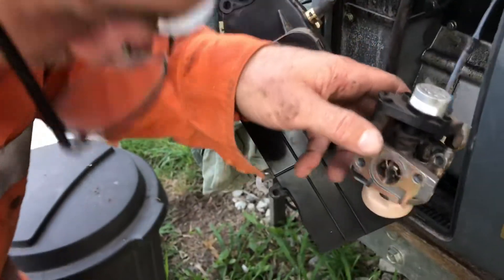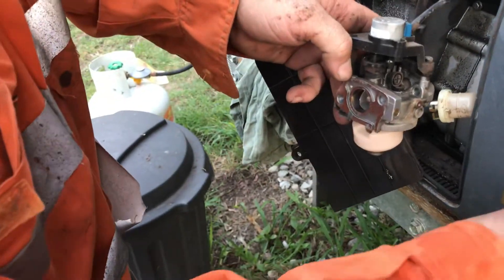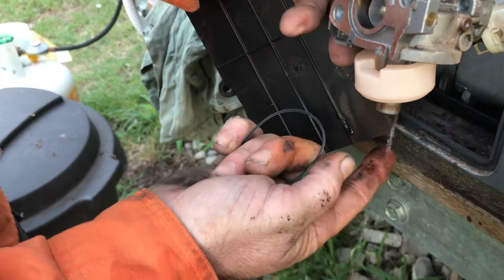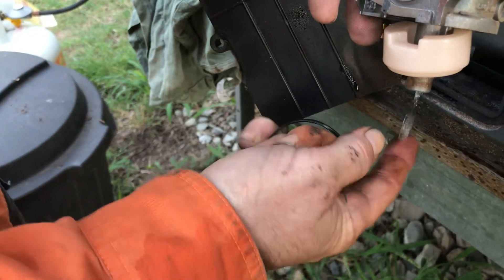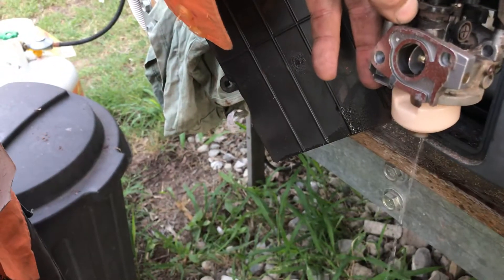Just turn the fuel on — I've got nothing that's in there. Just turn the fuel on and purge that out. See, there's water — there's water still coming out. That's all good now. You can see the water pooling when it first started. I'll just let that run for a bit.